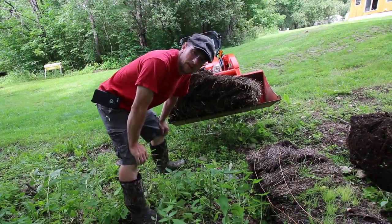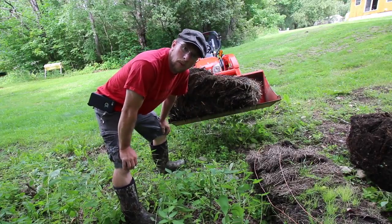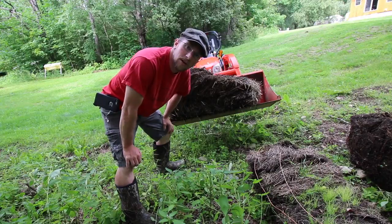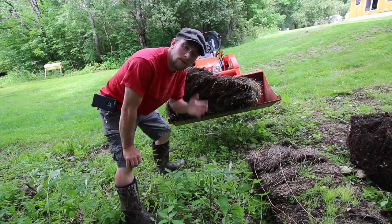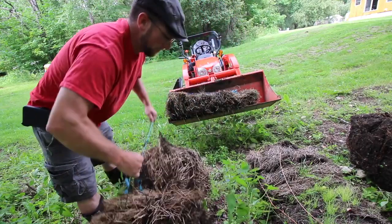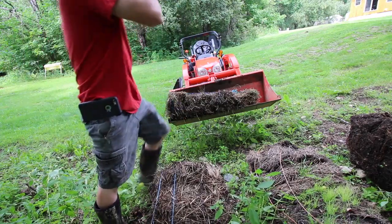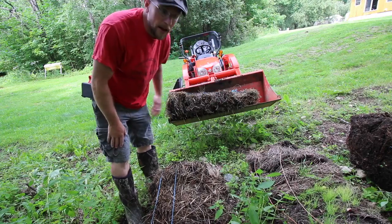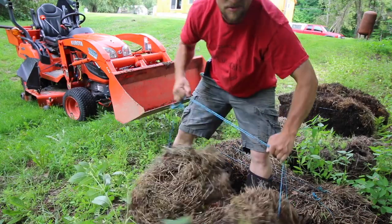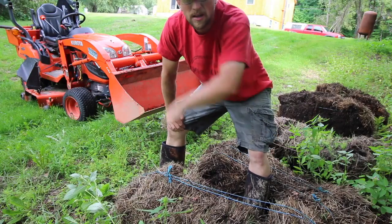These hay bales, for all you new subscribers, come from our winter chicken coop. The chickens climbed on them and pooped on them all winter long. They've been sitting outside in the rain getting inoculated with chicken poo, composting, and just turning into an awesome medium to grow vegetables in. How can you complain about this style of gardening? It's like free medium — we're not buying it. It's loaded with organic chicken poo. It's just going to be great.